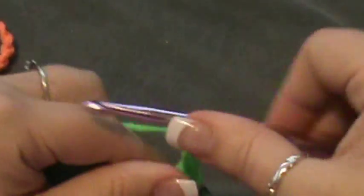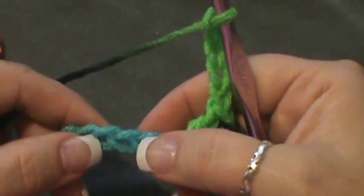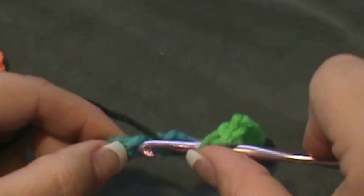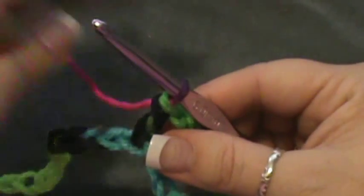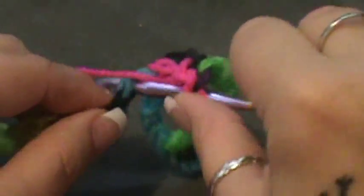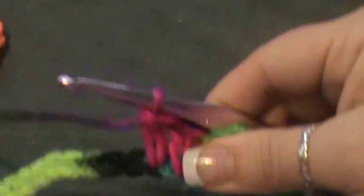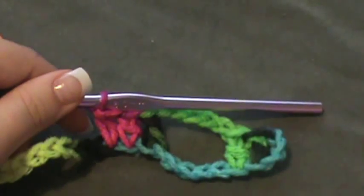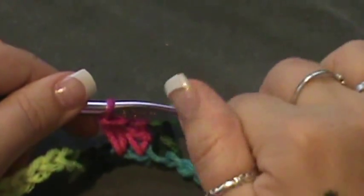That should give you a total of three double crochets with your chain three counting as one. Next, you're going to chain five, then skip the next five chains — one, two, three, four, five — and in that sixth chain you're going to double crochet. You'll do a double crochet in the next two as well, making three double crochets every six chains. Repeat that all the way across until you have 24 chain-five spaces.